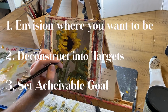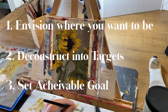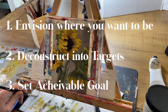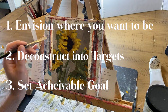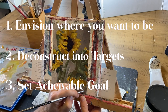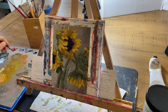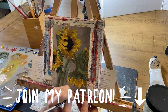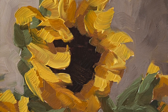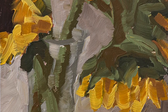So give it a shot. Step one: envision where you want to be. Step two: deconstruct your vision. Step three: use the targets to set achievable goals. Please share in the comments what your goals are — I would love to hear them. Thanks so much for watching. If you like this kind of stuff, join my Patreon — I talk about goals and how to improve in every one of my Patreon videos, and I'd love to have you there. Thanks for watching, everyone, and happy art making.